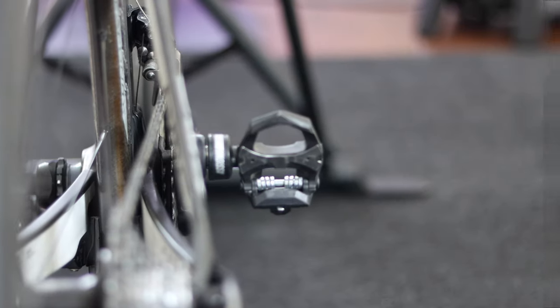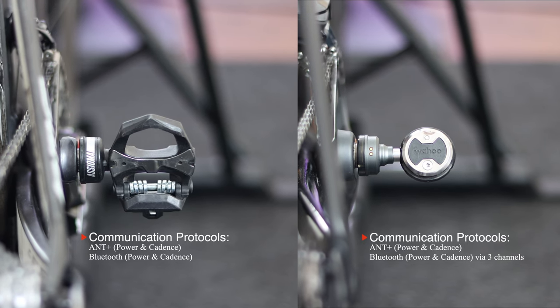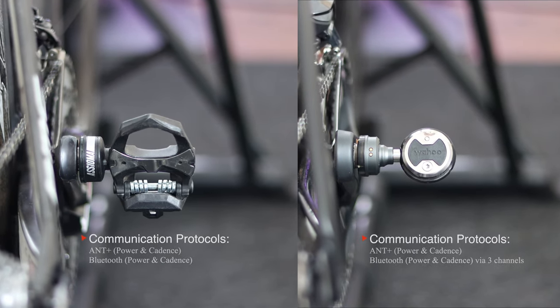Both the Assioma and Wahoo broadcast in ANT+ and Bluetooth so you can easily pair them to any compatible bike computer from Garmin or Wahoo or any compatible cycling app. One connectivity advantage the Wahoo PowerLink pedals have is that they have three different Bluetooth channels. This probably isn't something you will notice if you only use the pedals for riding outside, but if you ride indoors and want to capture power data using two different apps via Bluetooth, or let's say you pair the pedals to Wahoo's app to calibrate, you won't need to worry about disconnecting from the Wahoo app before connecting to Zwift, for example.